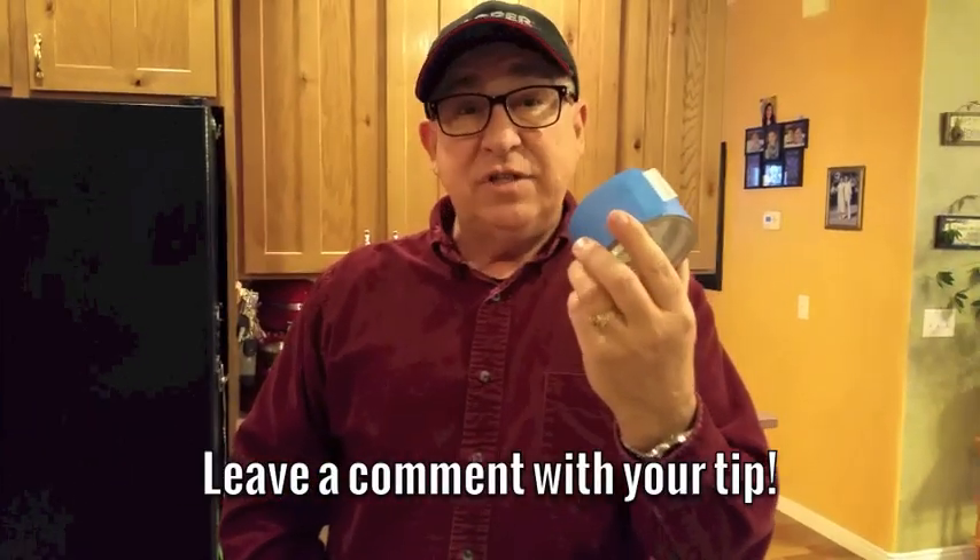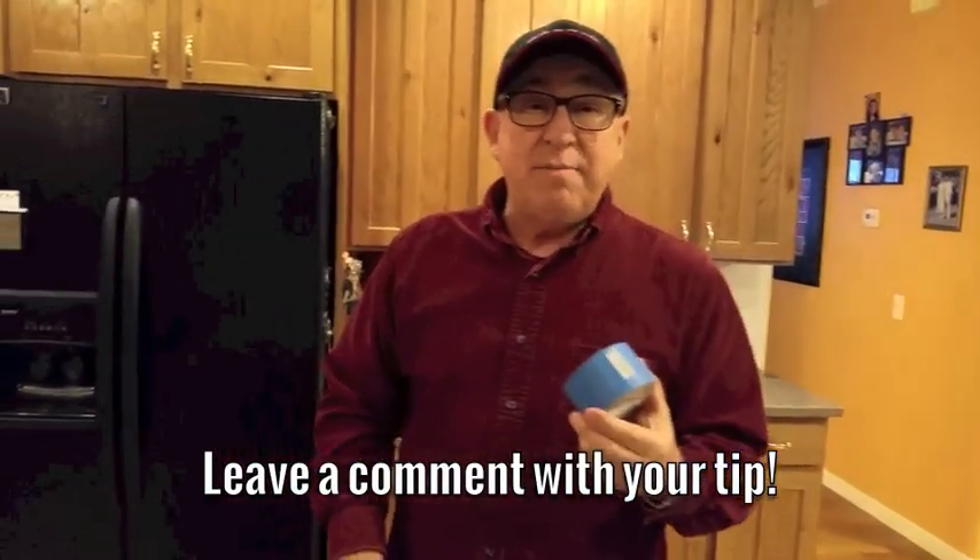If you like the tip, please like it. Or if you have a household tip like this around the shop or for the kitchen that you'd like to pass on to us so we can pass on to our viewers, send it on to us. Until the next time, this is Dirt Farmer Jay.